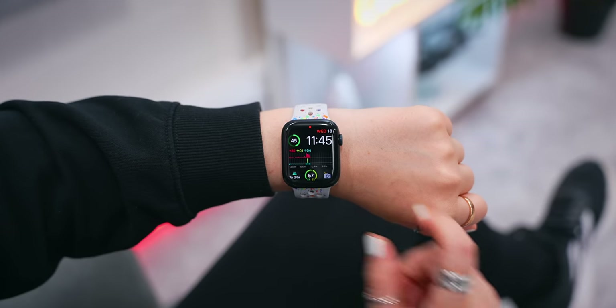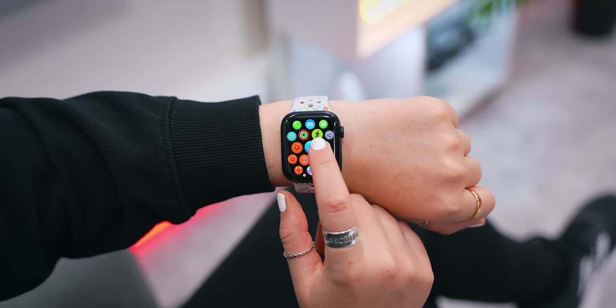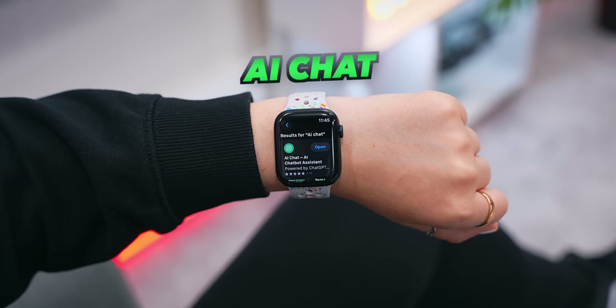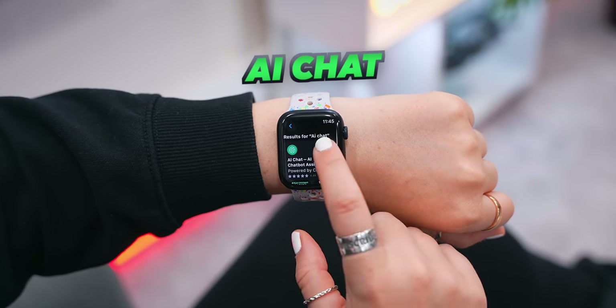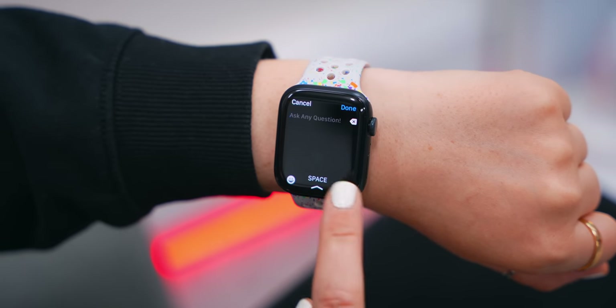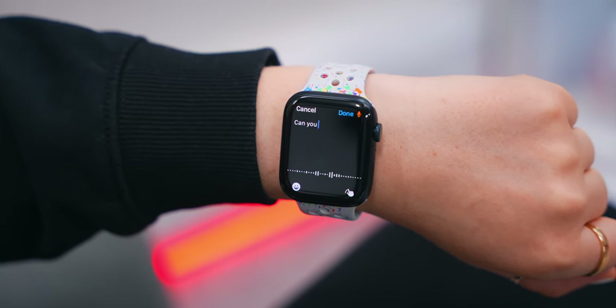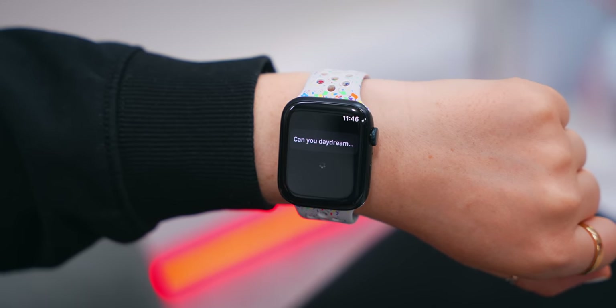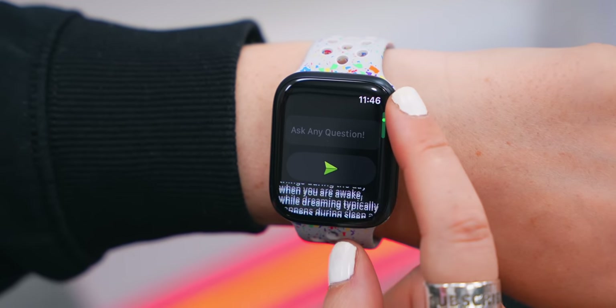On to a few Apple Watch apps I totally suggest you check out. Starting with my favorite: it's called AI Chat and it basically connects your Apple Watch with ChatGPT. Once you open it up, all you do is tap the Ask Any Question button and into the microphone say what you'd like to know — like 'Can you daydream at night?' Then hit the Send button and in just a couple of seconds it'll give you an answer. It just blows my mind that you can get AI like this on your wrist.